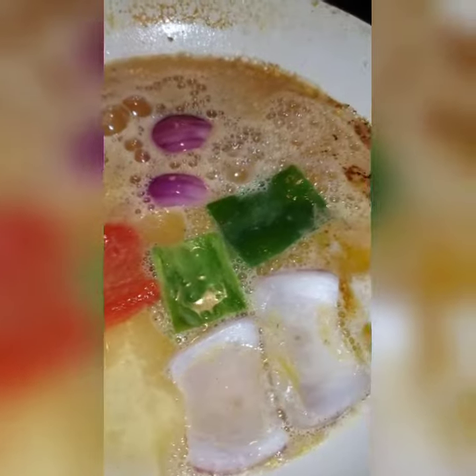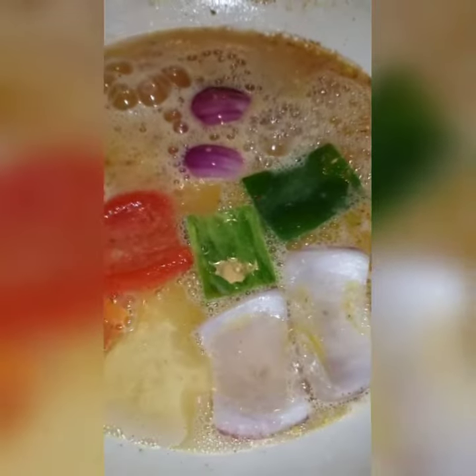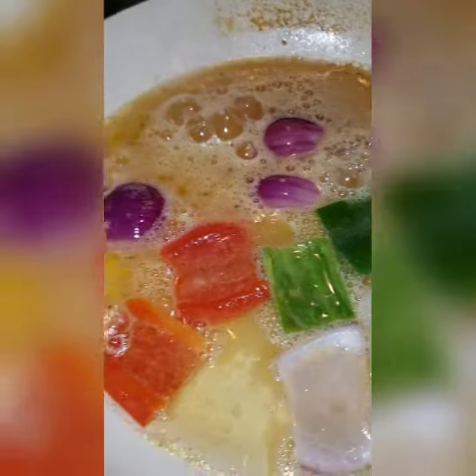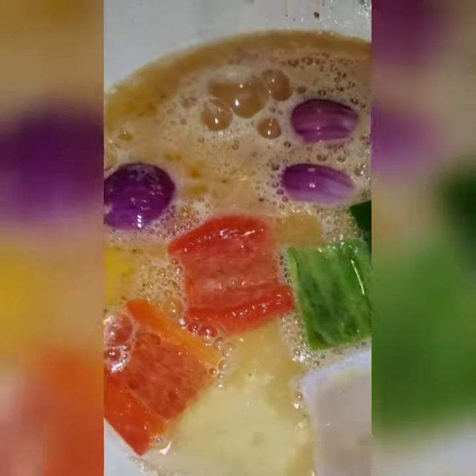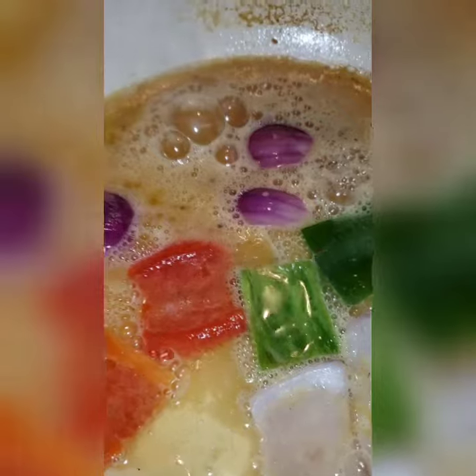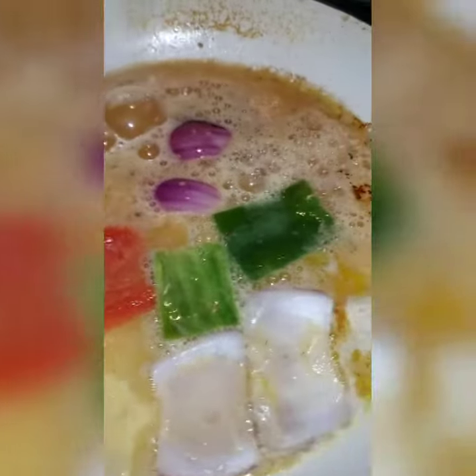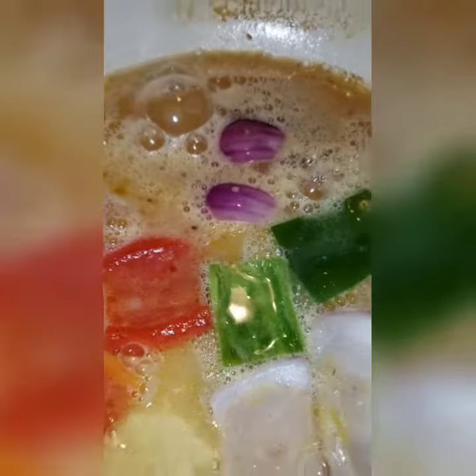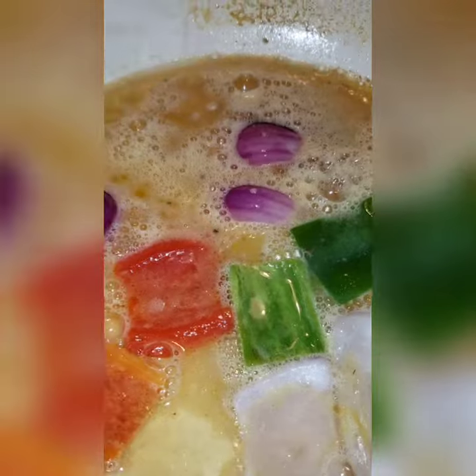I am warming up some crabs, and I put some butter, minced garlic, and I had these little big pieces from a vegetable clove I had, so I just took that off — the red onions, peppers, and stuff — and I put it into the beer and the butter, a little bit of water.